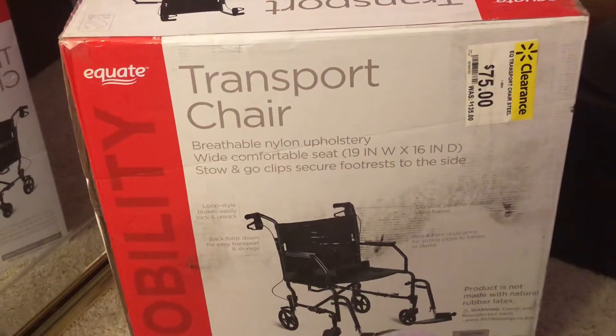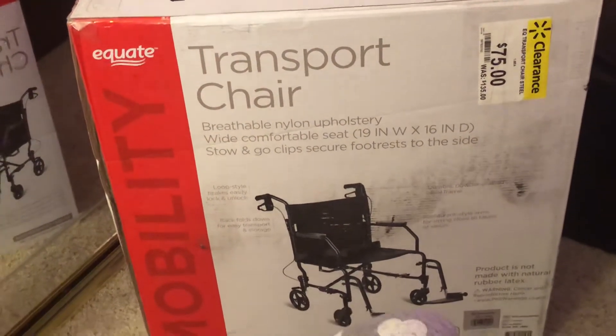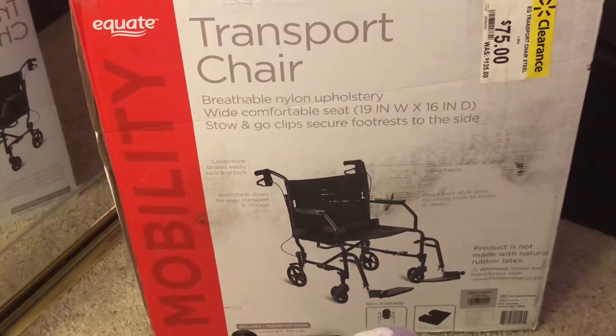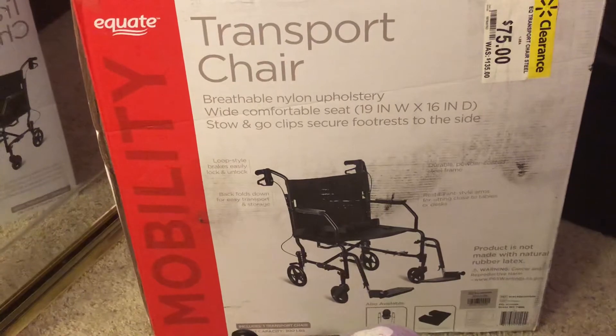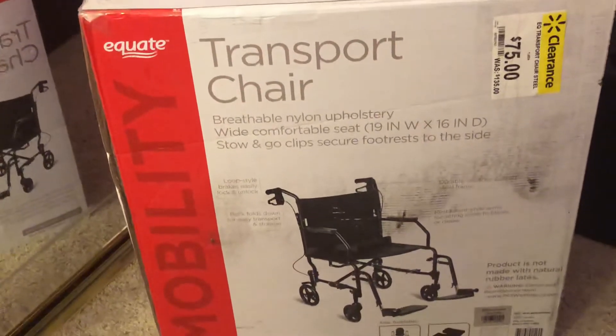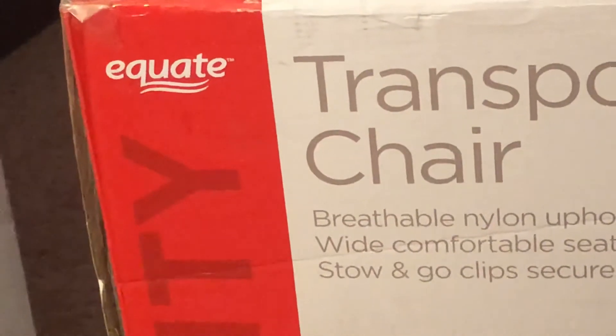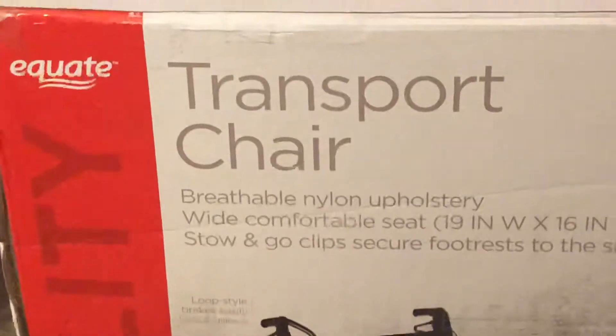My mom and my aunt just went to Walmart today and they found a new transport chair that is on clearance. This is from Equate — the brand is Equate — it's a Mobility Transport Chair.